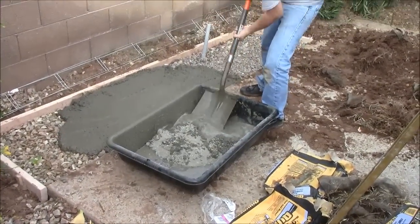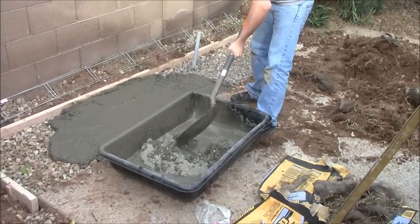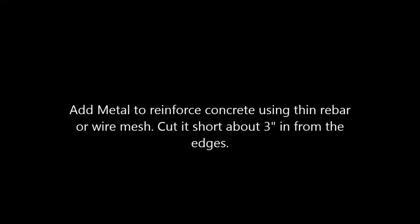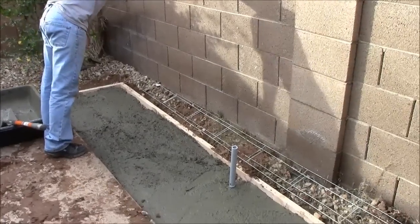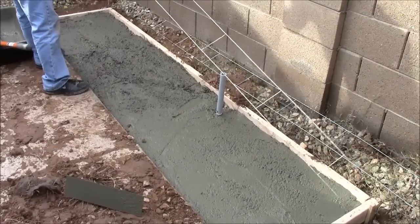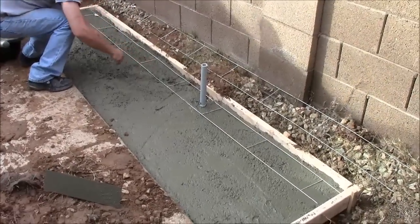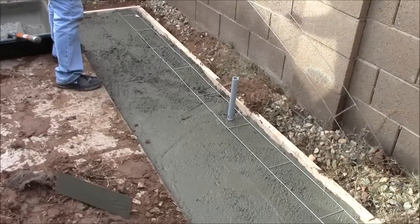We have poured our first tub of concrete into the pad and now we are mixing up our second. Now that we are halfway full on the concrete slab, we will go ahead and lay down some ladder wire. The only reason we are using ladder wire is because this slab is just barely over 2 feet wide, and it was convenient to do.